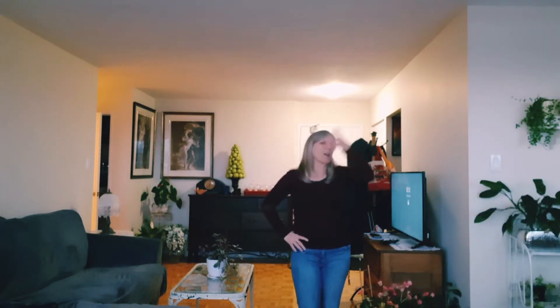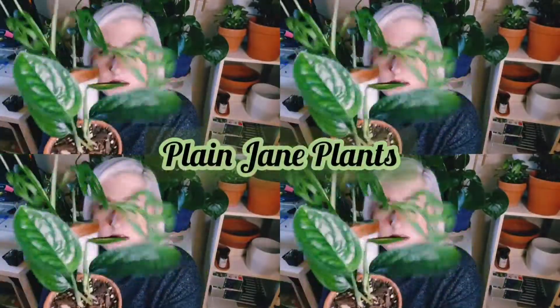Hi everybody, welcome to it. This is the intro — that's it, sorry. Three words to describe your houseplant collection. What would it be? Green, green, and nearly dead.